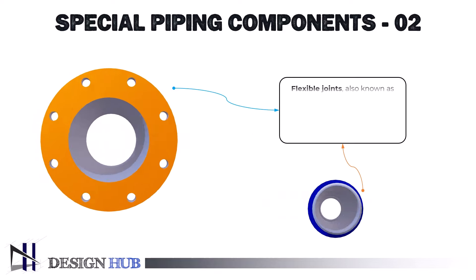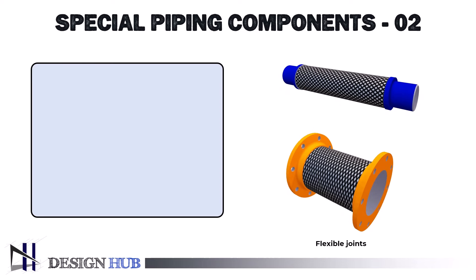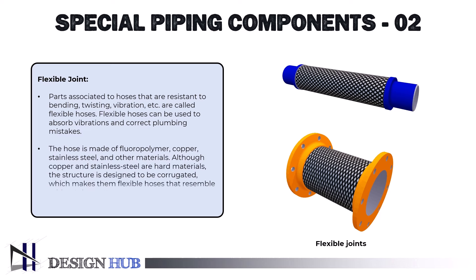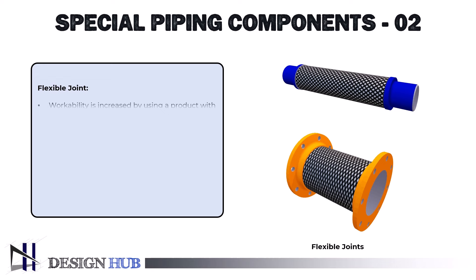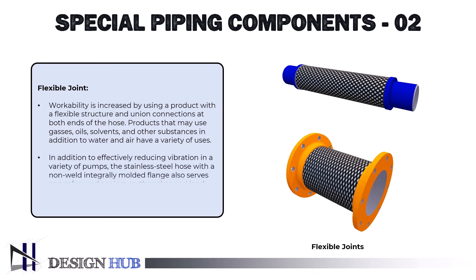The second type of joint is flexible joints, sometimes referred to as flexible couplings, which are employed in pipe systems to cushion against small vibrations, motions, and misalignments. Because of their flexibility, the system can more easily adapt to minor changes in position, movement, or vibration without causing damage to the pipes. Parts associated with hoses that are resistant to bending, twisting, and vibration are called flexible hoses. Flexible hoses can absorb vibrations and correct plumbing mistakes. The hose is made of fluoropolymer, copper, stainless steel, and other materials. Although copper and stainless steel are hard materials, the corrugated structure makes them flexible. Workability is increased by using union connections at both ends. The stainless steel hose with a non-weld integrally molded flange also serves as a safeguard against earthquakes and land subsidence.